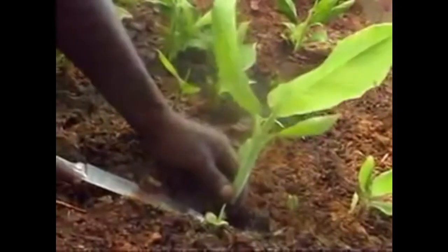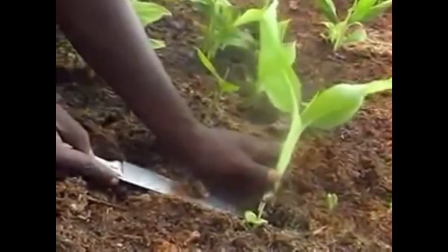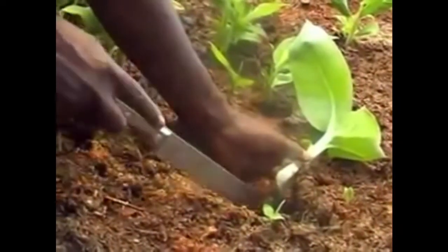In some cases, only one plant may grow from the cross-cut bud. This plant should be cut at the point where the sheaths meet the comb. After cutting at the collar, then cross-cut in the center to promote secondary sprouting.